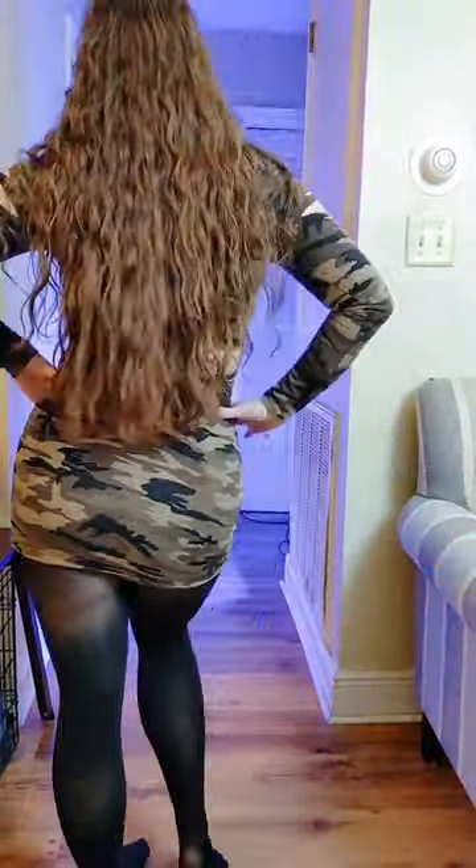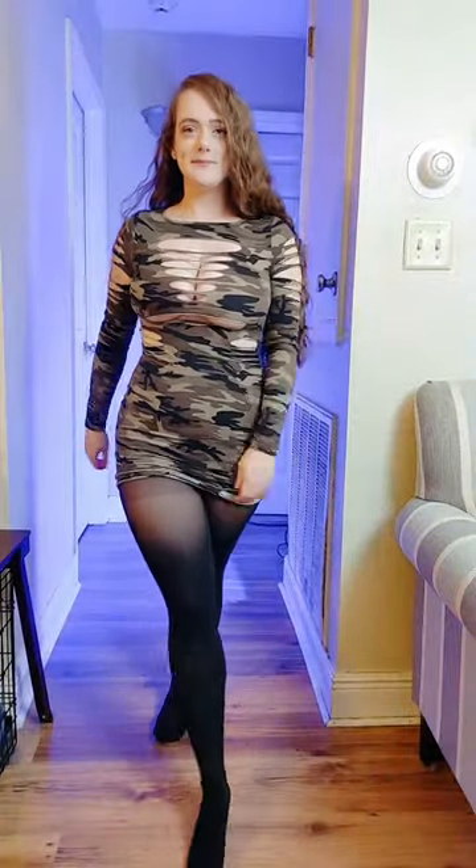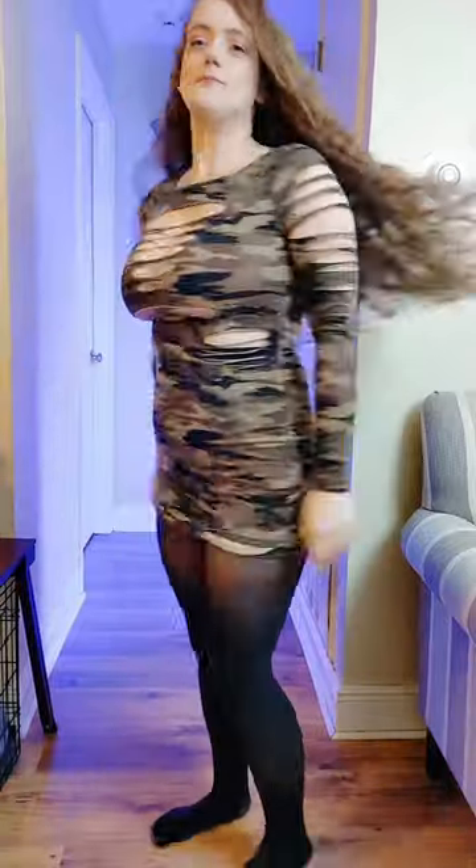They do have a gusset — a pretty large gusset in these INC pantyhose. Let me know what dress and what pantyhose you prefer out of what I tried on today.